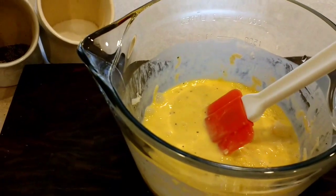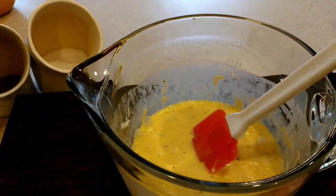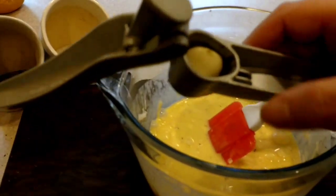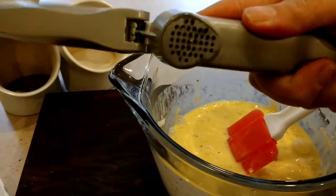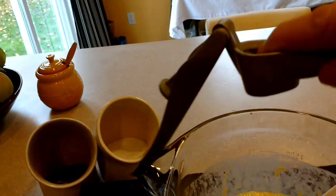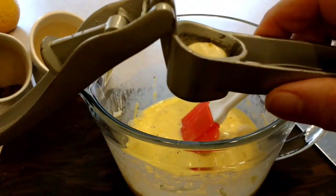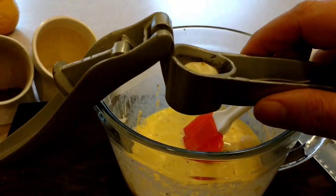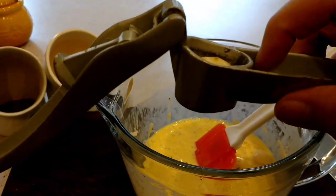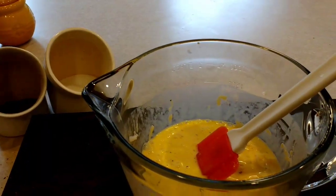So give that a quick mix. The next thing I like to do — only because I love garlic, and you can obviously omit this step if you want — is stick the garlic in my garlic press. The press has those little holes on the bottom; you can tell this one is very, very well used. I don't really like to bite into chunks of garlic, so I just smash it through and stir it in.